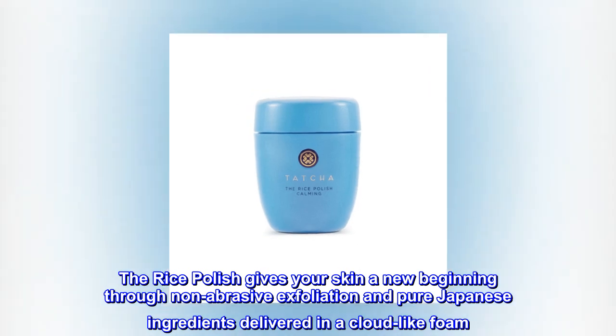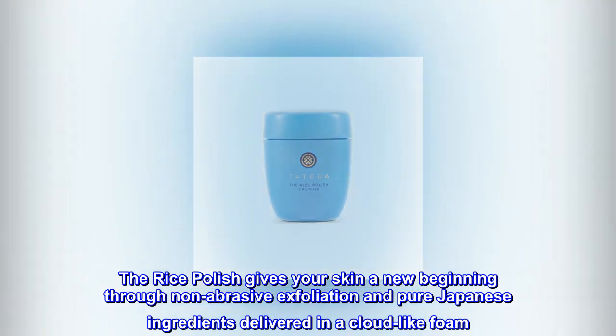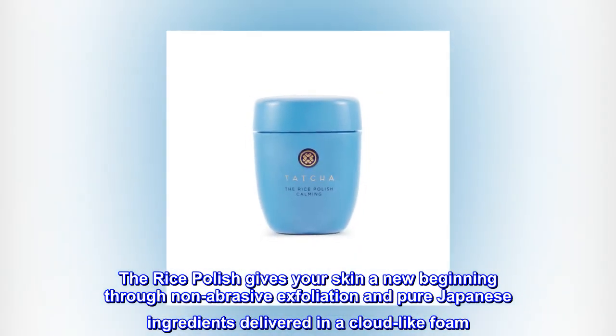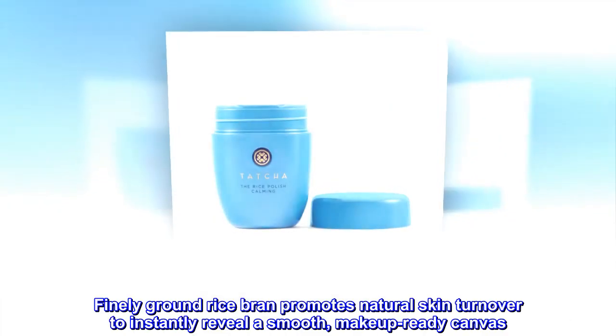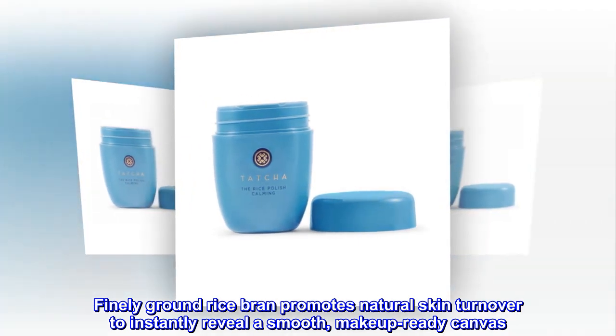The RicePolish gives your skin a new beginning through non-abrasive exfoliation and pure Japanese ingredients delivered in a cloud-like foam. Finely ground rice bran promotes natural skin turnover to instantly reveal a smooth, makeup-ready canvas.